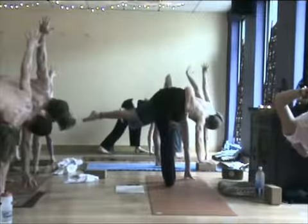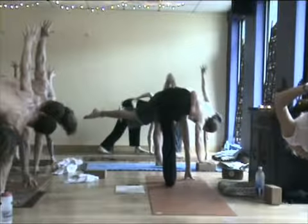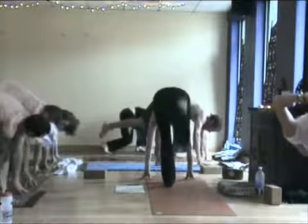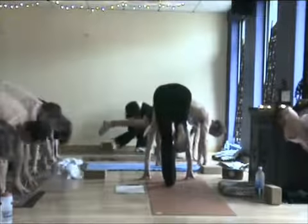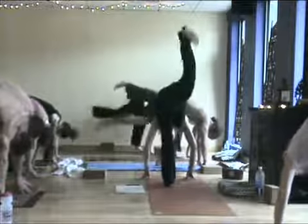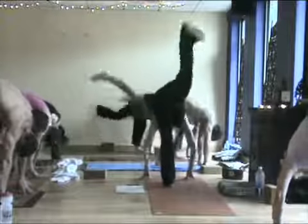Top hand can be on the sacrum or higher. Take a huge inhale here. Exhale — slowly turn the fingertips down to the earth. Bring your right knee into your chest. Lakshmi kicks — detox. Exhale. Three more.